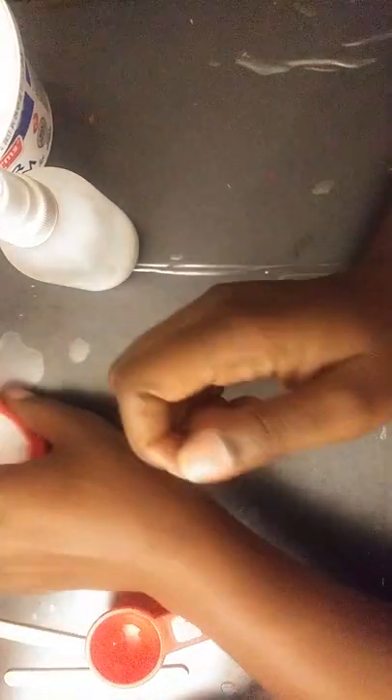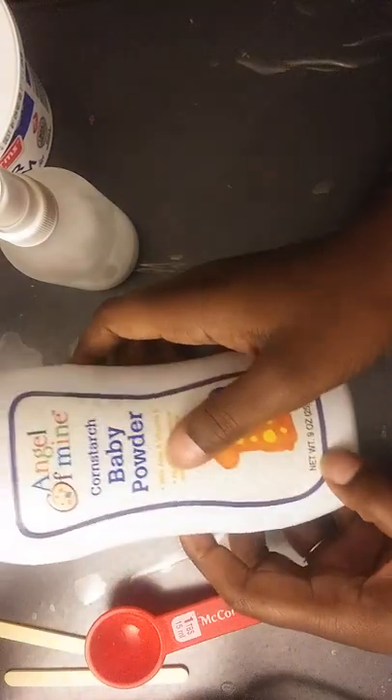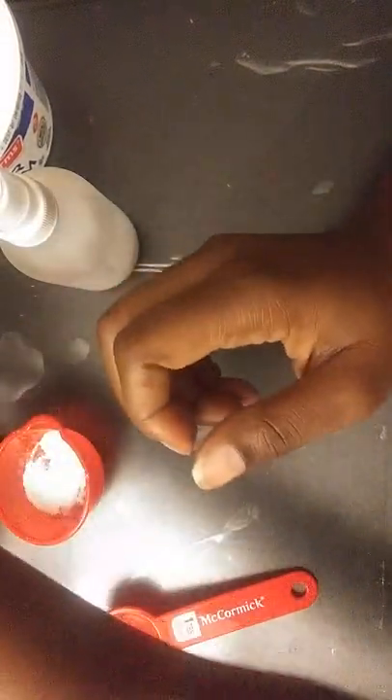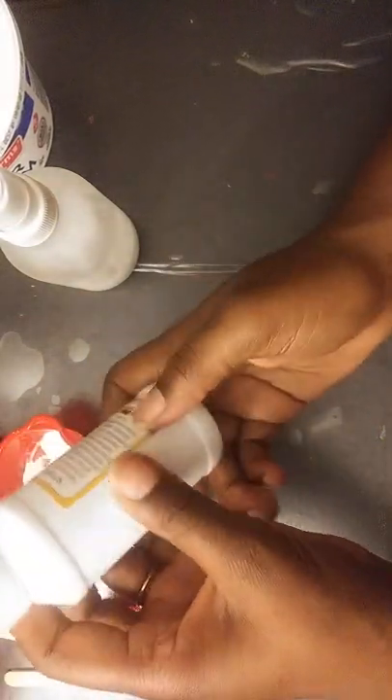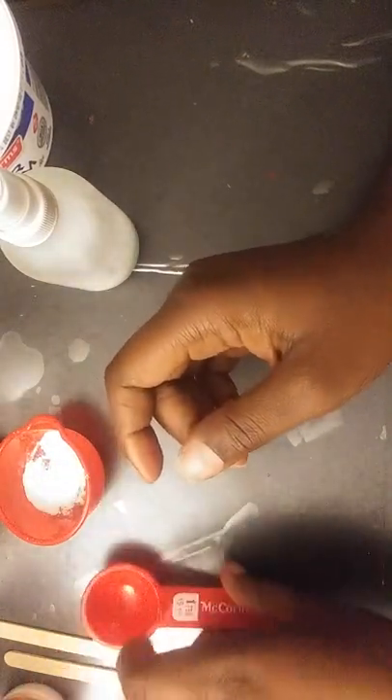So the ingredients you're using are baby powder — or you can use cornstarch. I have some white paint that I got from the Dollar Tree, and the baby powder also came from the Dollar Tree.